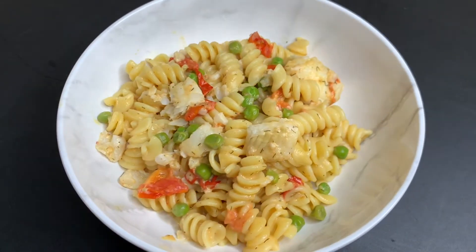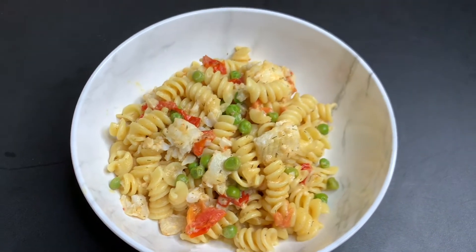Alright you guys, we are done. Creamy Fish Pasta — check it out! I want to thank you guys for watching. Don't forget to comment, like, subscribe, hit that notification bell. And until next time, woo-pee! Woo-hoo! Bye!